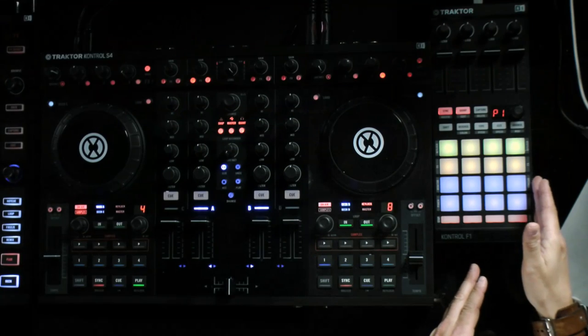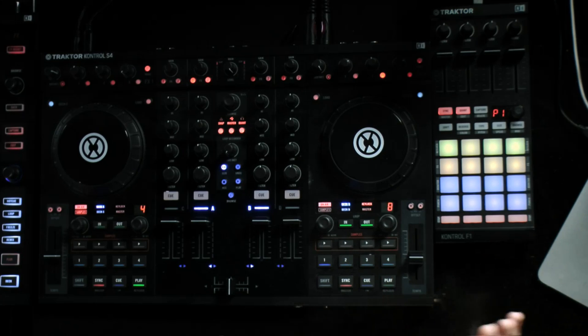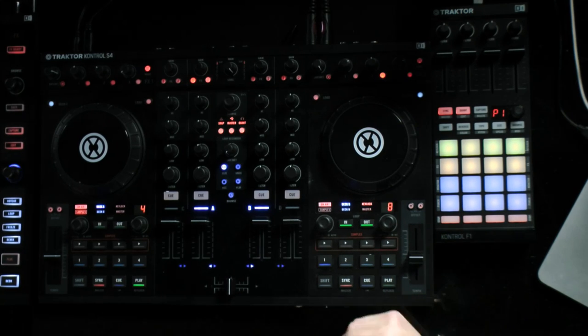So these controllers here — we've got quite a few, but today we're going to focus on the F1 and the S4. I've got the S4 because I have one at home, I know how to use it and it looks more professional, but also I've got the F1 connected to the side as well. You can use Remix Decks with other controllers, but we'll go on to that in a bit.